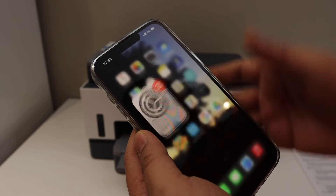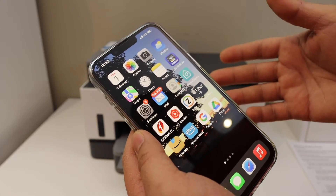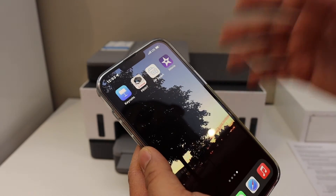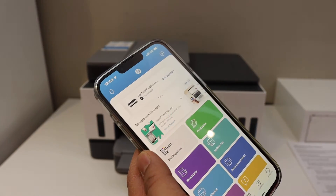Once it is connected, we are ready to use it. We can simply select any document or page we want to print. In case you want to use it with the HP Smart app, open the app.